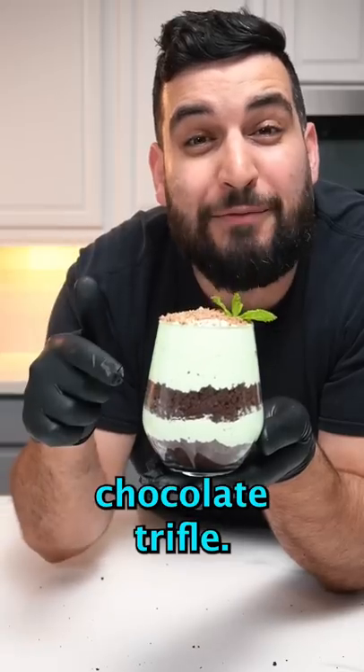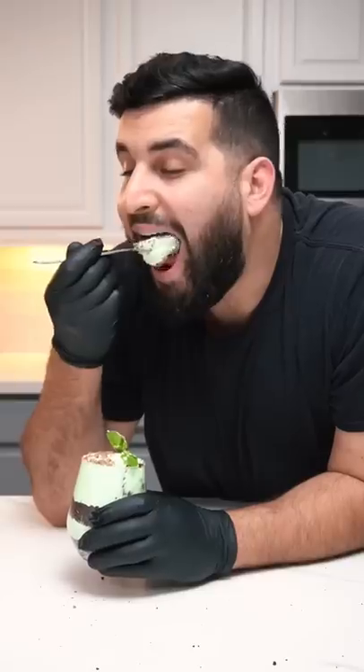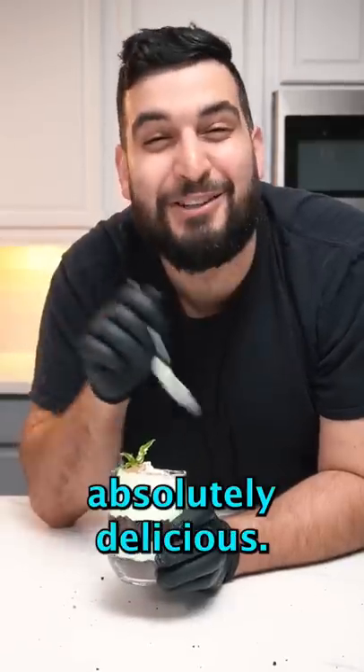Today we're making a mint chocolate trifle, and it's so easy to make. That is absolutely delicious.